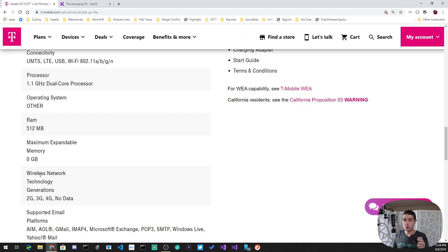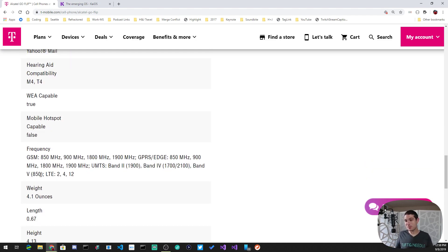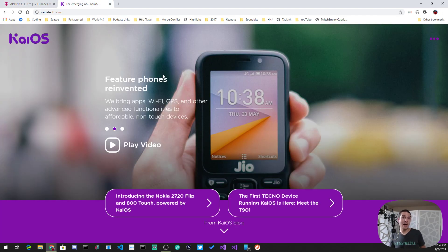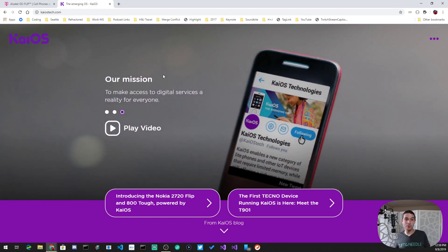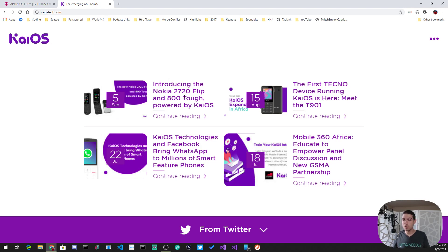You can throw in an SD card — I put in 32 gigs. You can sync it with various email providers, though I didn't since the mechanism just uses plain username and password. It has hotspot capabilities, hearing aid compatibility, a built-in radio, audio and video playback, and a browser — all because it runs KaiOS, which is a spin-off of the Mozilla operating system.